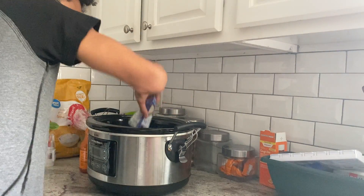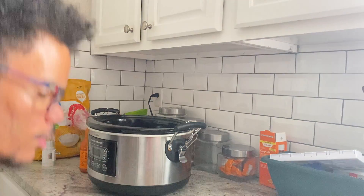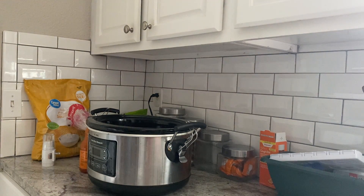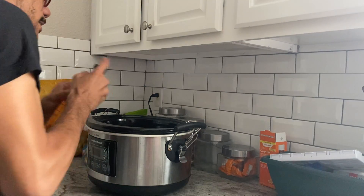Now I'm going to add that to the slow cooker. You want to make sure you have a little extra sauce in your crock so it's nice and coated.